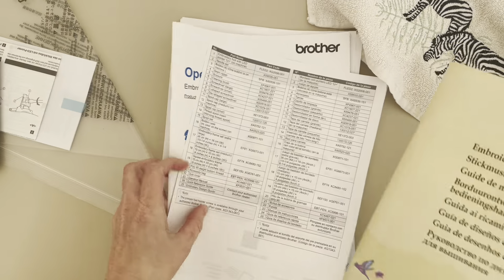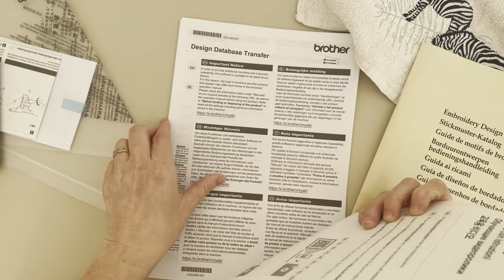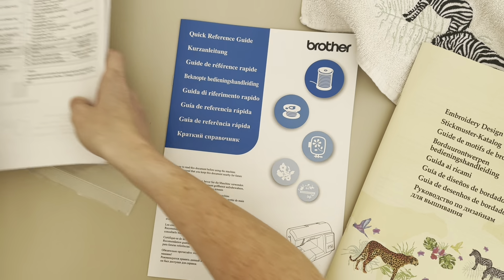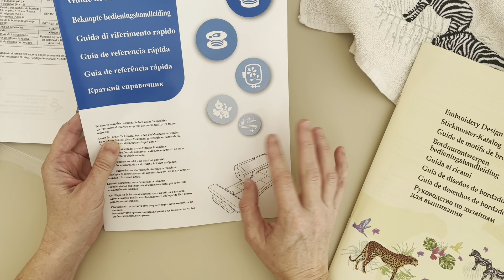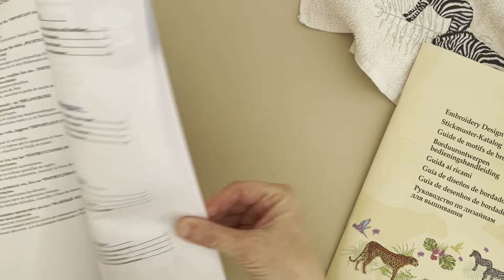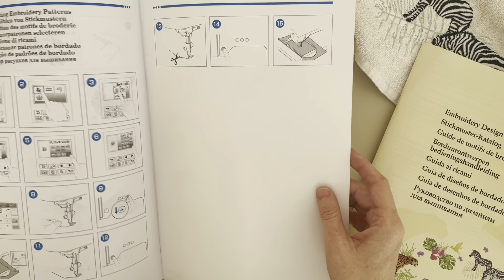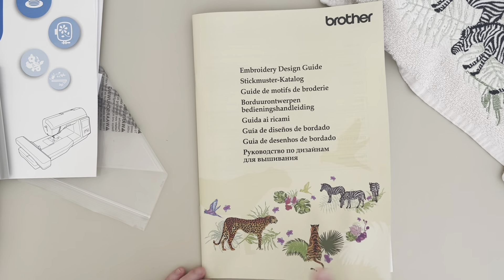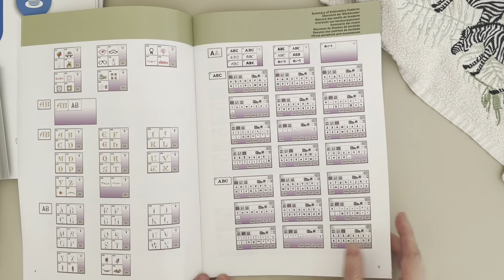Here's all the paperwork. It comes with a manual and some instruction videos that I haven't looked at yet, mostly because the machine is very similar to my previous one. So I didn't really need to look up too many instructions on how to get started — just things like how to wind the threads and what buttons to press.